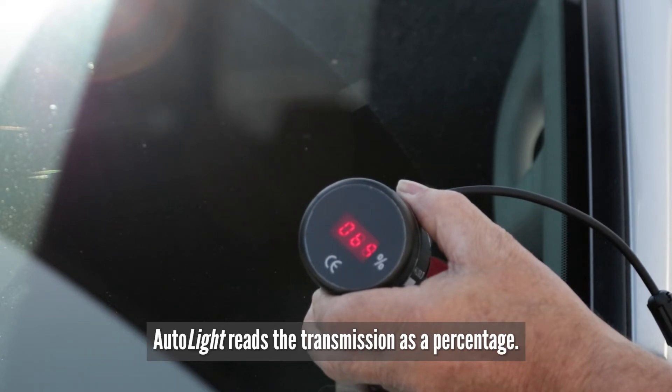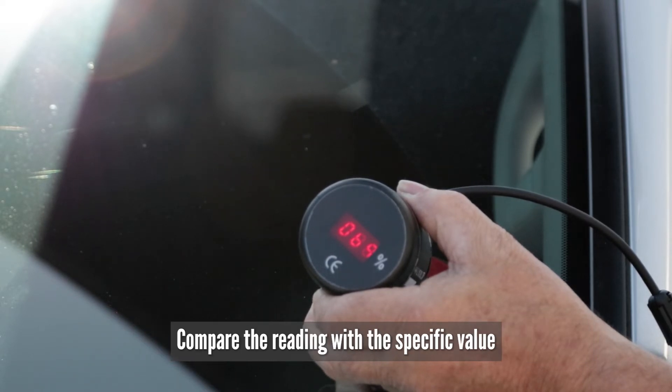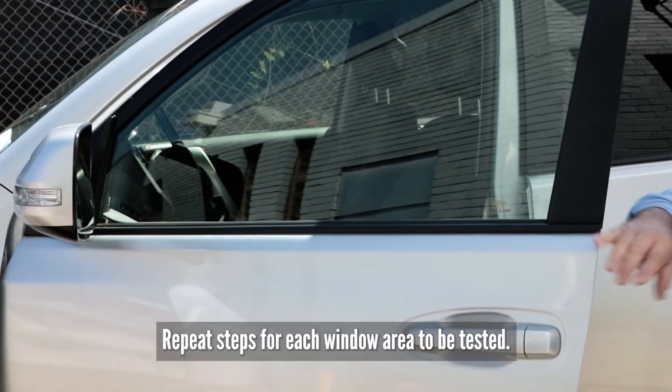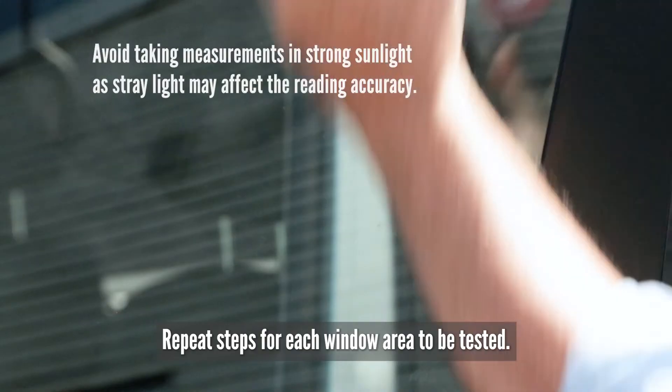Autolite reads the transmission as a percentage. Compare the reading with the specific value according to your local regulations. Repeat these steps for each window area to be tested.